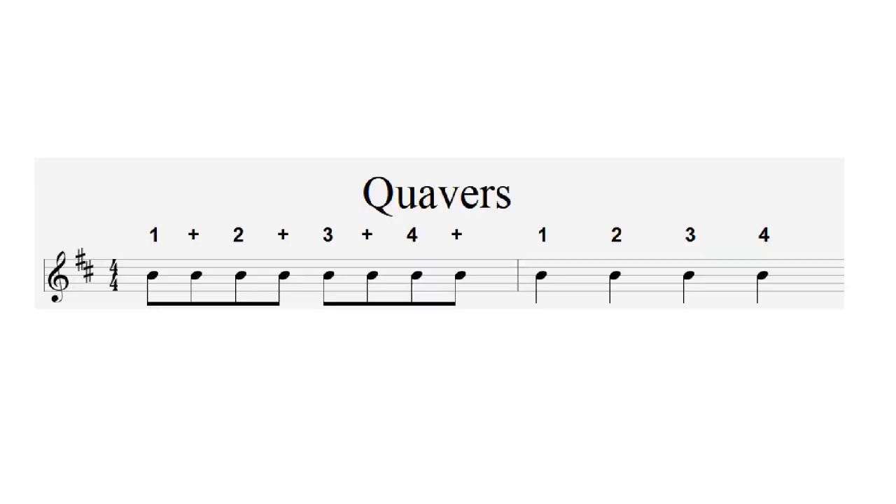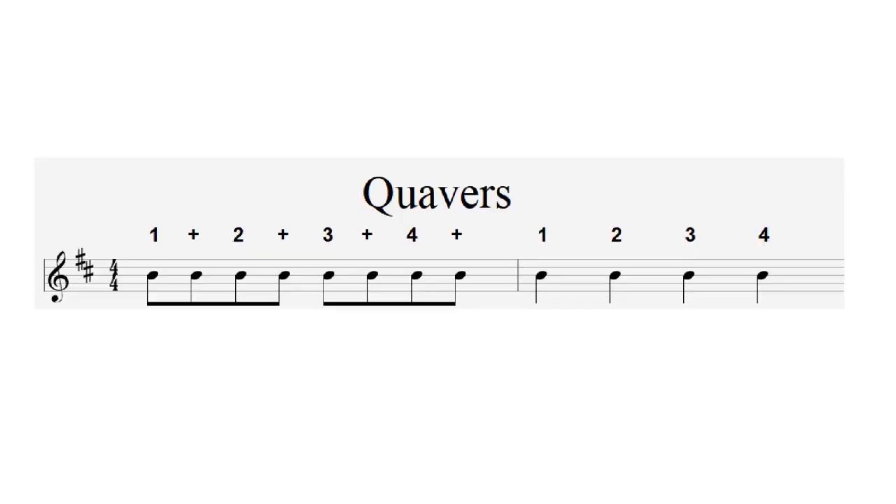A quaver lasts for half the length of time of a crotchet, so there are two quavers equivalent to one crotchet — a quaver is half a beat. Playing some quavers followed by four crotchets: one and two and three and four and — one, two, three, four. One and two and three and four and — one, two, three, four.